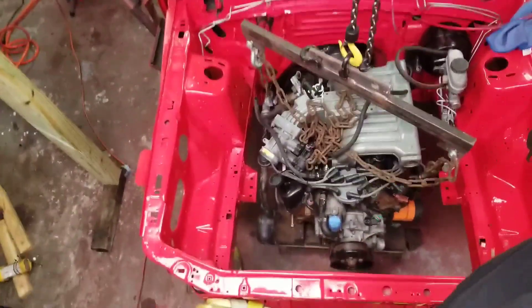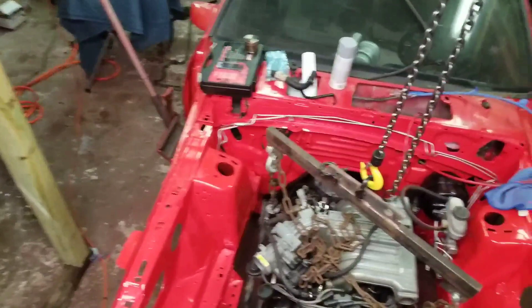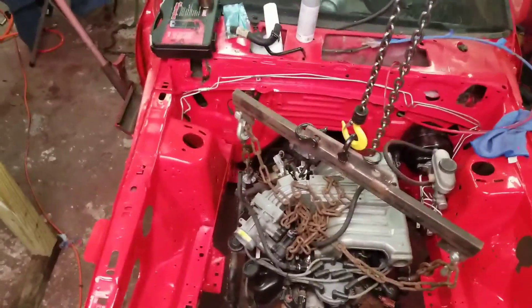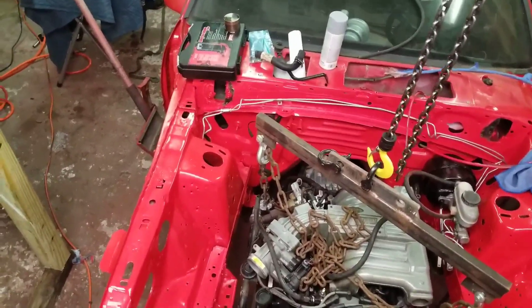All right, so this is me lifting the engine up by myself about two in the morning. I probably should not be filming this and doing it with one hand, but hey, whatever.